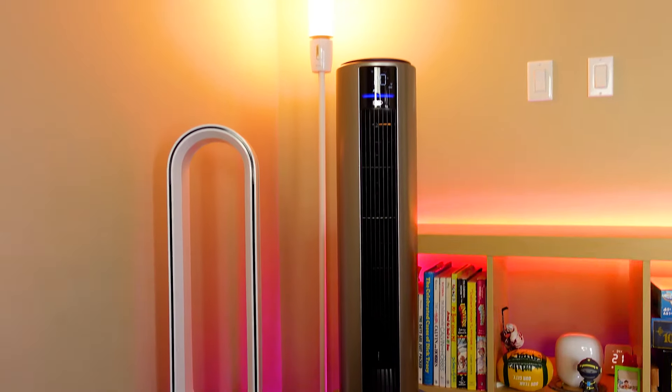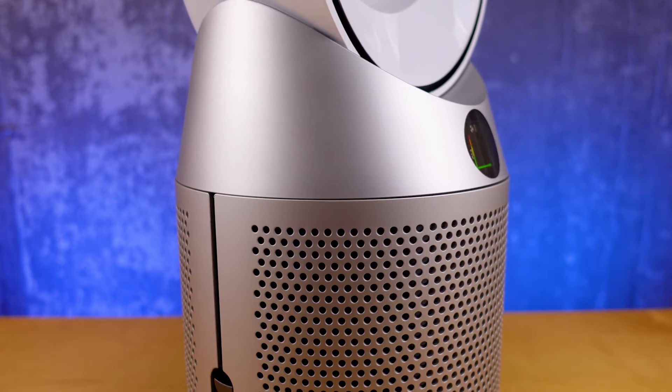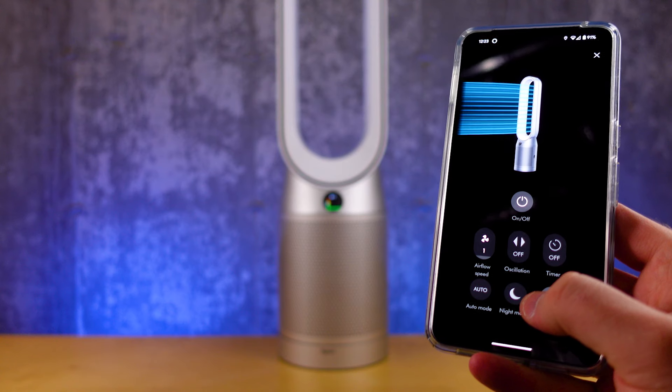I've been doing this long enough to know that design differences will really drive your decision, and some of these could actually be worth the differential. Dyson's a smaller unit and the design can fade into the background. A lot of people will want to place an air purifier in their bedroom, and both of these are really well suited to that. DRIO automatically recognizes the light levels in your room and will turn off both the panel and the touchscreen on top of the unit. With Dyson, you'll need to schedule night mode, or use the app or the remote — it's kind of a weird experience that way.